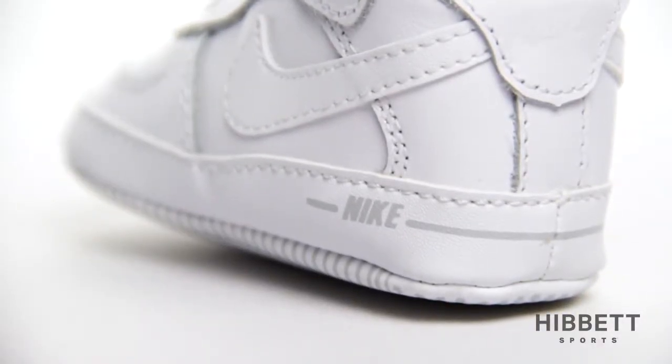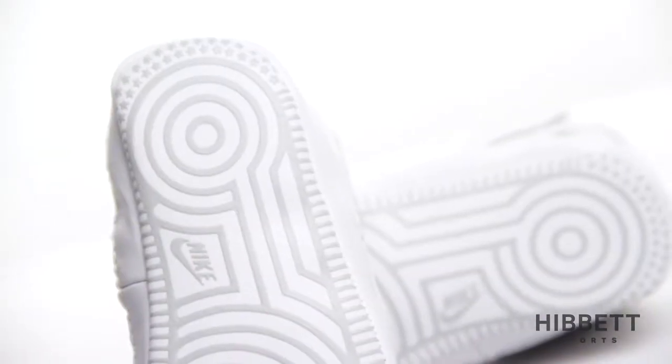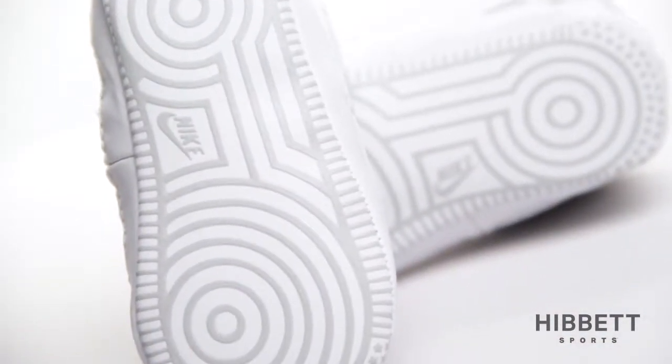It has a thin foam midsole to keep your little one's feet as comfortable as possible, and the rubber pattern outsole is designed for durability and traction.